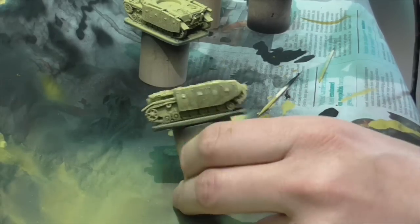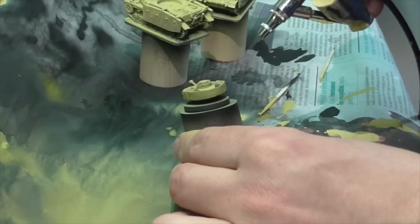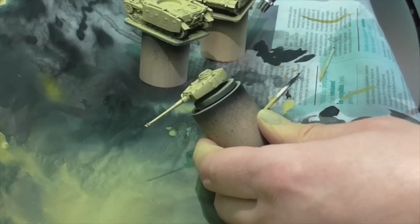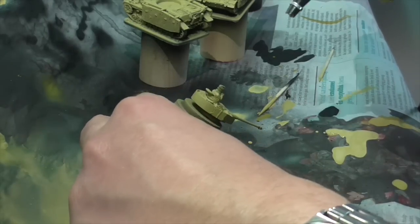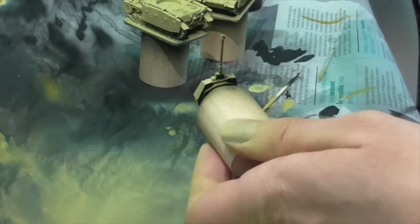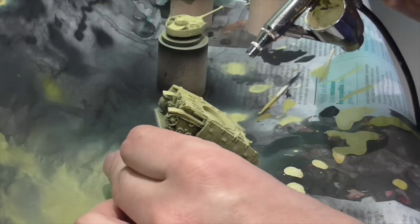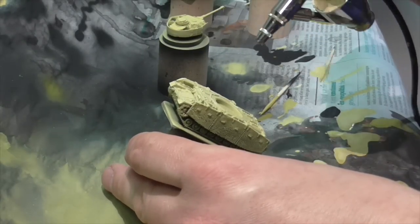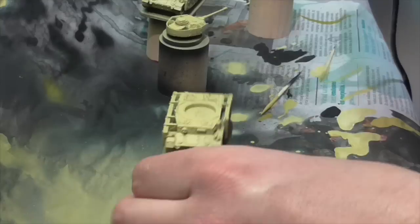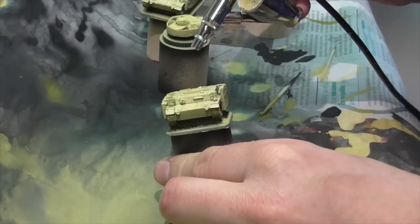When continuing with your second highlight, apply it to the top but not as far down the sides as before. For a third and even fourth highlight, just add progressive amounts of white and go less and less down the sides, until your final bright white highlight is only sprayed on the very top. Don't put on too heavy a coat — you want to leave some darker colors in the recesses, so this should be a light spray for a gentle highlight effect, not a heavy one that covers all the darker paint.